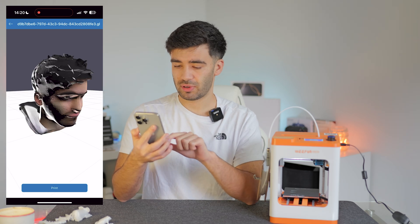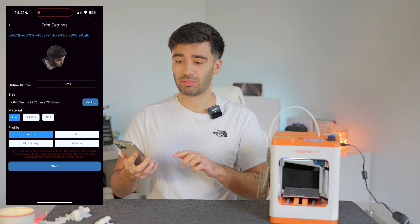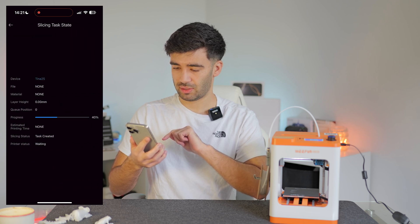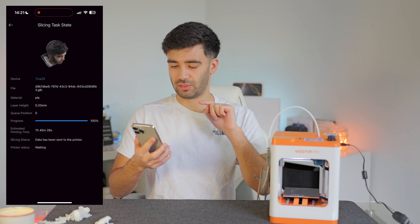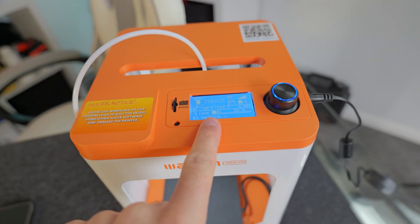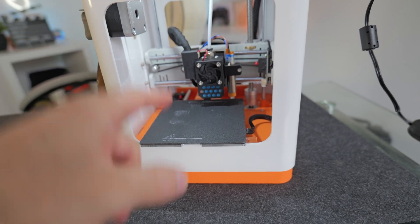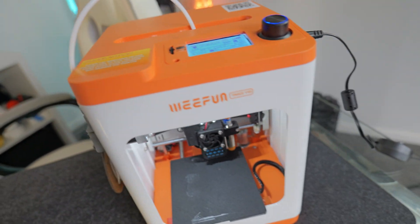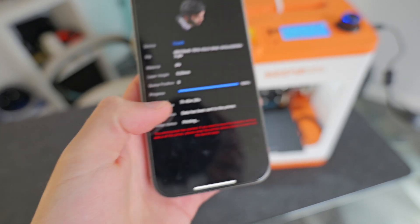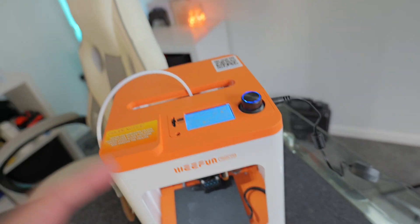Let's try printing that. I'll click the print button at the bottom of the app. We're just going to leave the settings how they are — I don't know enough about 3D printers to mess with them. Let's click start. It's sending the file over to the 3D printer. It's heating up the filament. I forgot to put glue on the tray, but it just means it'll be a bit more tricky to remove the model afterwards. The app says it's going to take 7 hours and 45 minutes to complete this model, so we'll let it do its thing and check back in once it's done.